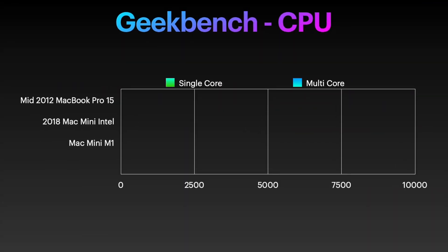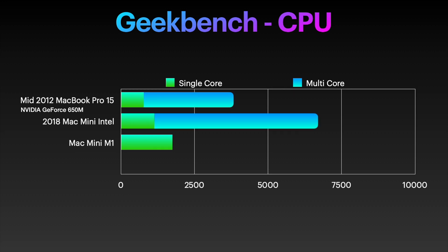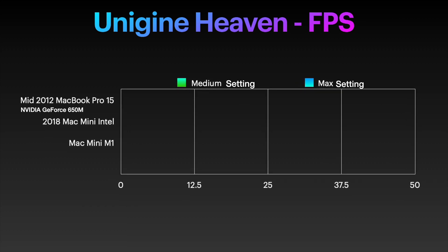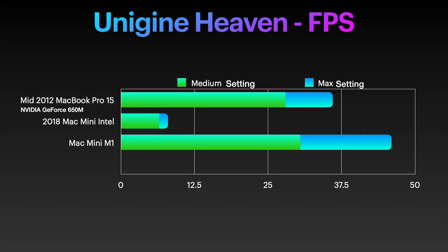Let's quickly look at the CPU scores. We have Charles's 2012 MacBook, my 2018 Mac Mini Intel i7 with 32 gigs of RAM, and the new M1 8-gigabyte version. No real surprises in CPU scores for single or multi-core. It's the GPU and frames per second where the M1 really comes into its own. The 2012 machine is actually close, using the Nvidia GeForce 650M. My 2018 Mac Mini scores surprisingly low, and the M1 just blasts through.